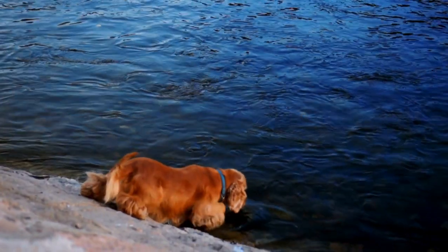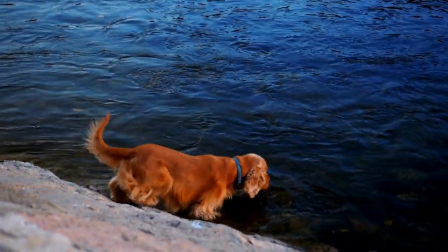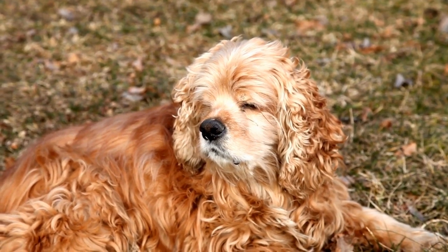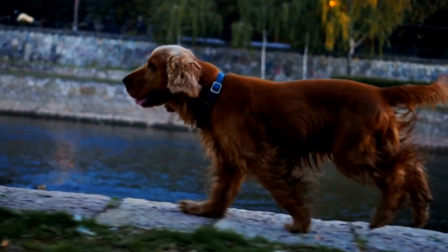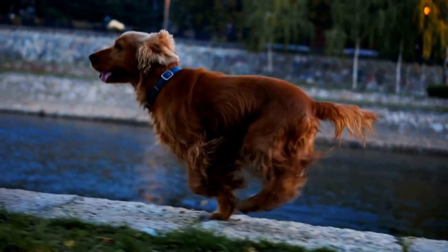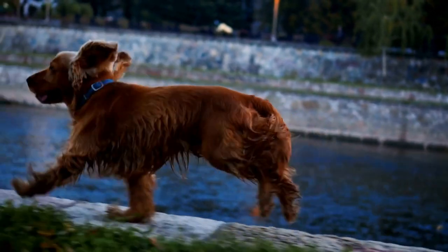Remember, patience and practice are key when it comes to trimming your Cocker Spaniel's nails. Don't rush the process and gradually increase the amount you trim as your furry friend becomes more accustomed to the procedure. If you're unsure or uncomfortable about trimming your dog's nails yourself, seek guidance from a professional groomer or your veterinarian who can assist you or provide further advice.